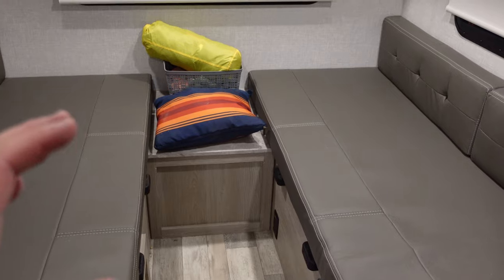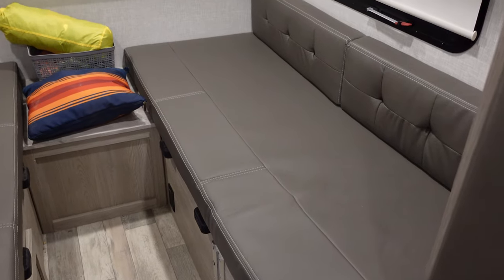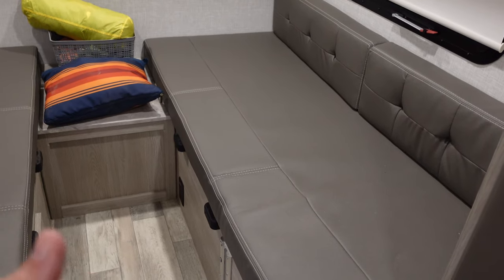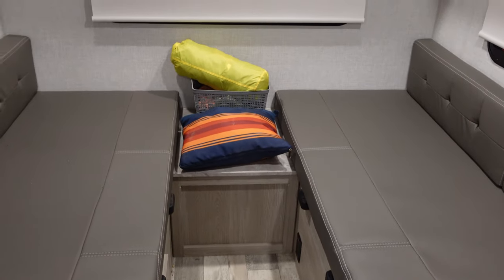This camper comes with a table that goes right down the middle, and it's kind of a big pain in the butt. It is heavy, it's cumbersome, it's hard to put up and take down. We set out to find a way to make a permanent bed and to have a permanent table for rainy days, cold days, or when there are too many bugs — without having to take down the table and put the bed back up again. In this video I'm going to show you what we did and how we did it.